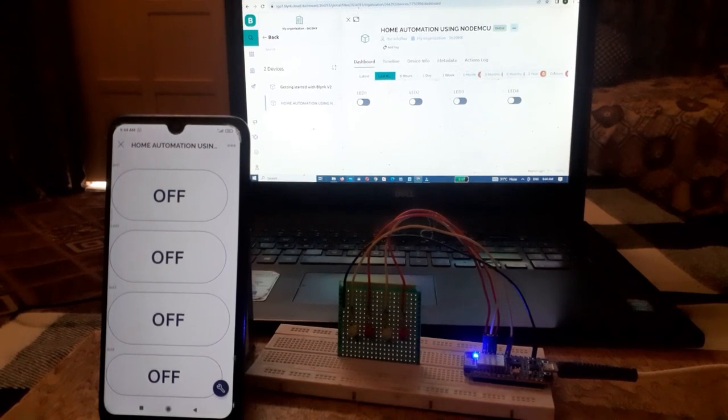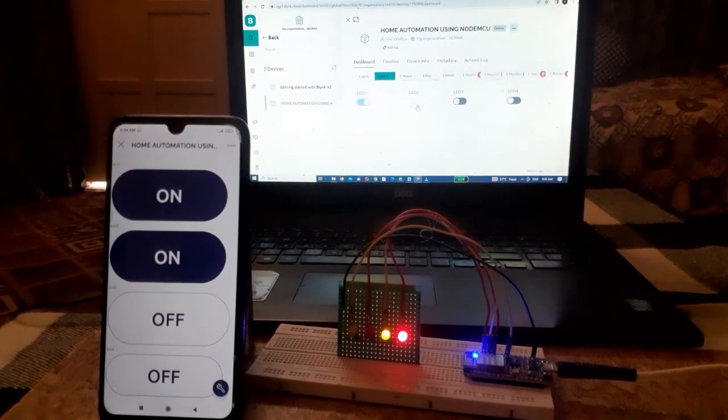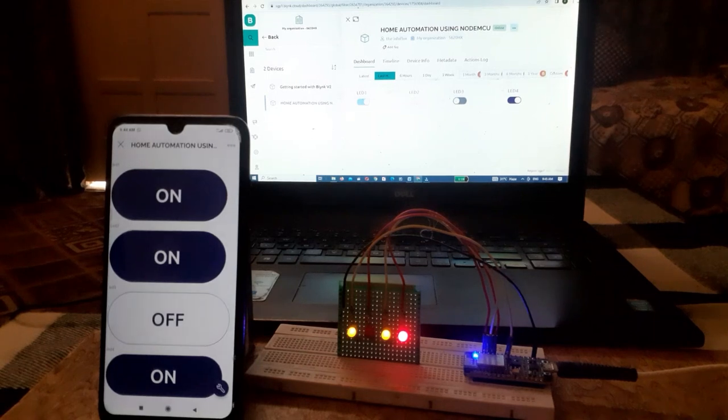Welcome back. In today's tutorial, we will learn how to make an IoT-based home automation project using Blynk and NodeMCU. By home automation, we mean controlling appliances without a manual switch using internet connectivity.